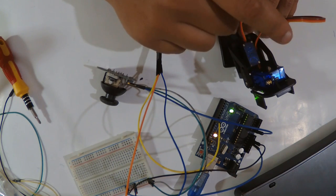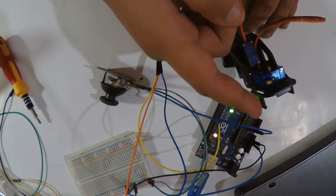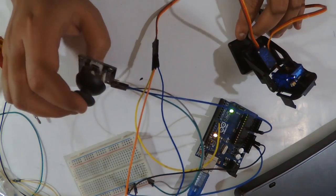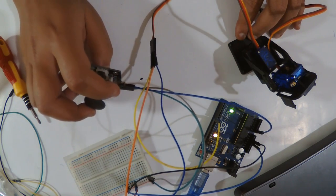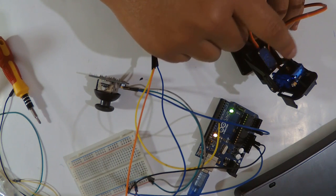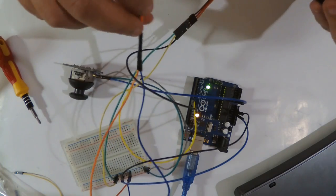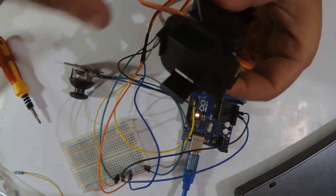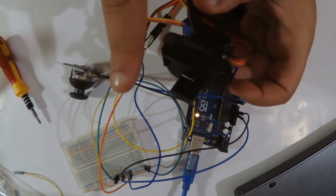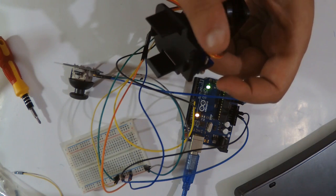Now I need to find the maximum values for the second servo. I'll run a series of servo.write() calls to find the maximum position — I want it to align with either zero or 180 so I don't have to do the work twice. I'll wire the Y-axis to pin A1. I placed the servo at zero as the starting position and wired the second servo to pin 9.